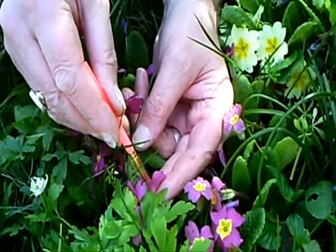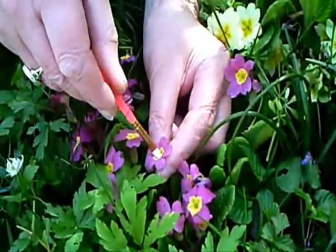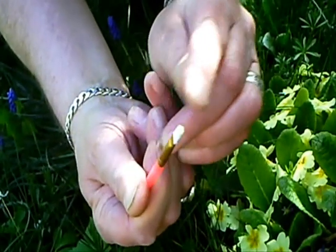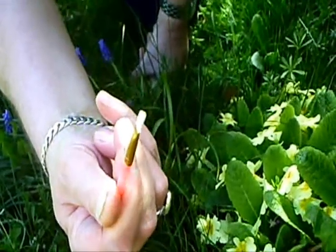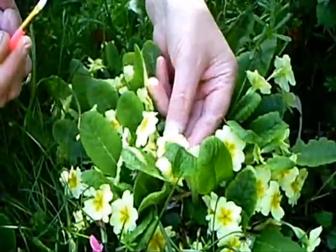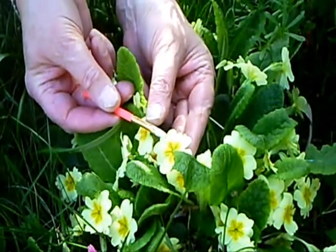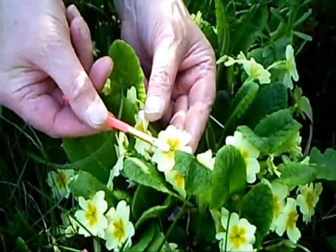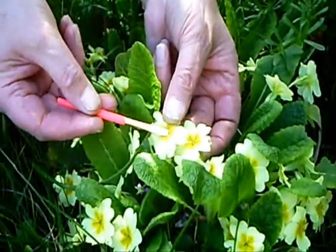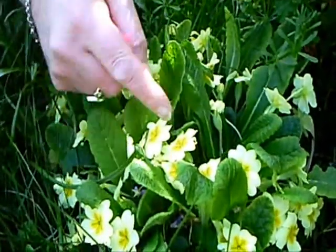So you get your little brush and all you do — you copy a bee — you take the brush like that, and you'll find that eventually you'll get some pollen, a little spot of yellow. That is the pollen from the thrum-eyed, which is like the sperm in men, only this is plants of course. Then you take it to a pin-eyed version — that little pin there — you put the pollen and wipe it onto that, and do it to a few of them.